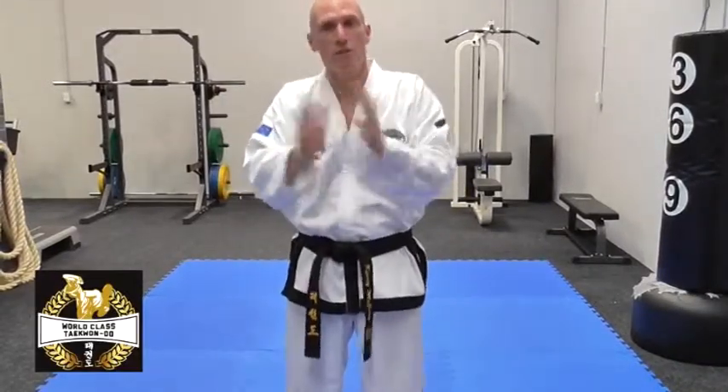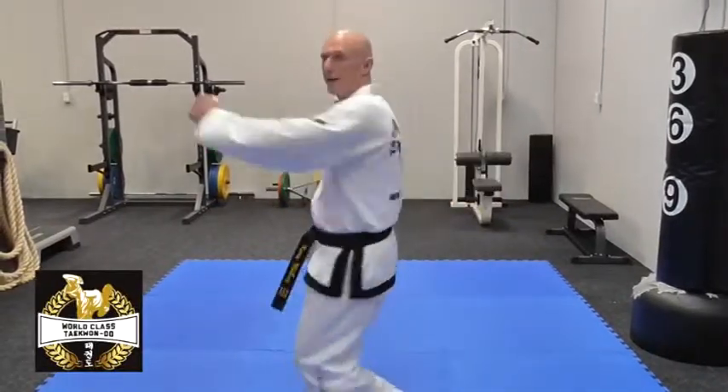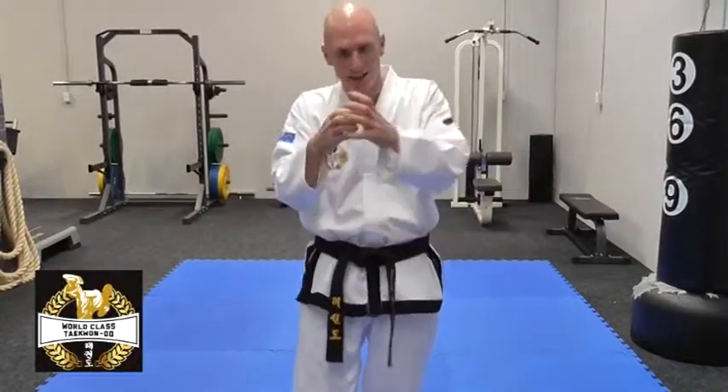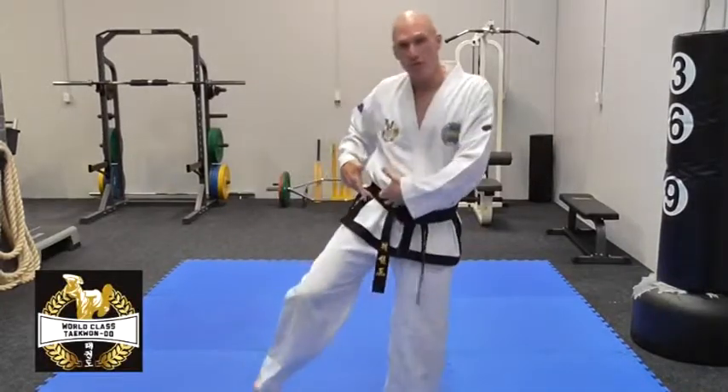So when you transition from one move to the other, I want you to start focusing on, rather than winding up through your shoulders — all the power comes from your hips. It's like the base of a whip. All the power at the end of the whip comes from the base, which is the thickest part. So all power from here down and from here up will come from the hips.